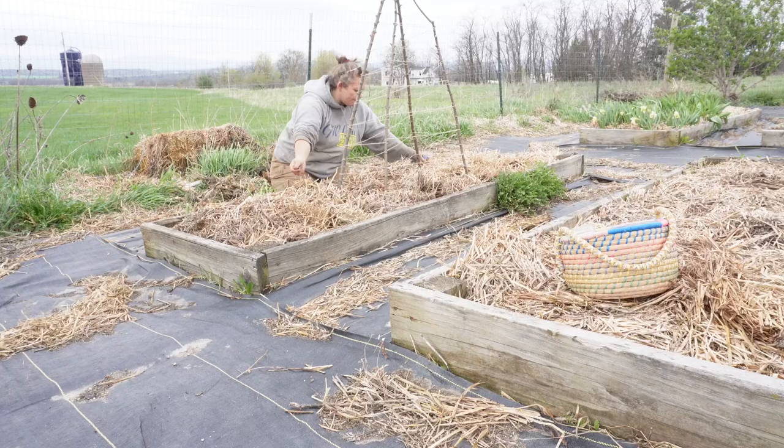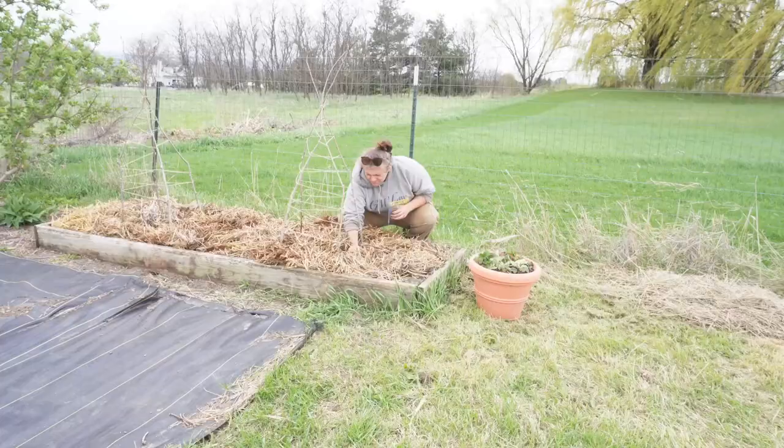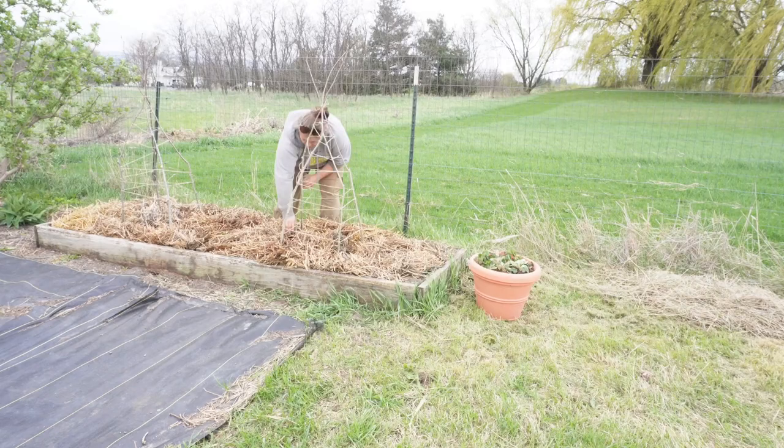On this small trellis, I am planting a Sugar Magnolia snap pea. And around these, I am sowing a purple-podded snap pea. The flowers look beautiful as well.